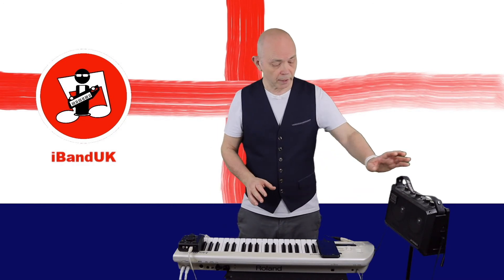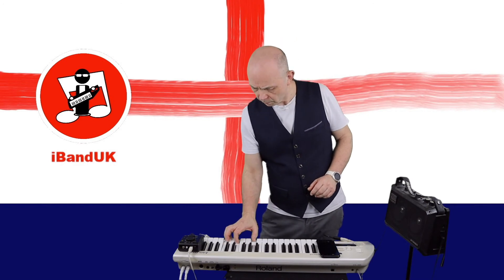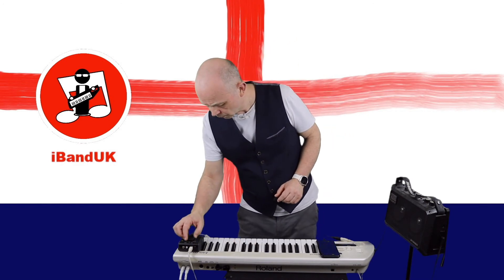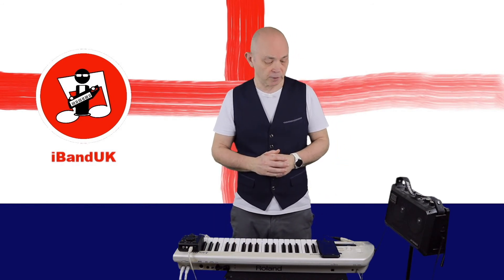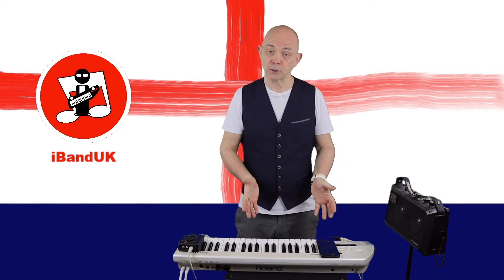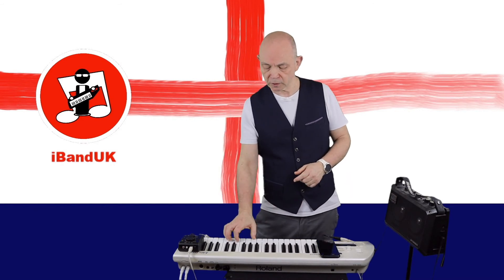So with that all set up and my amplifier turned on, I now have sound. All I need to do in BandLab is press on the red record button and I can start recording.